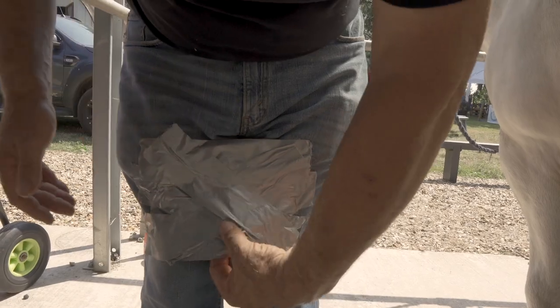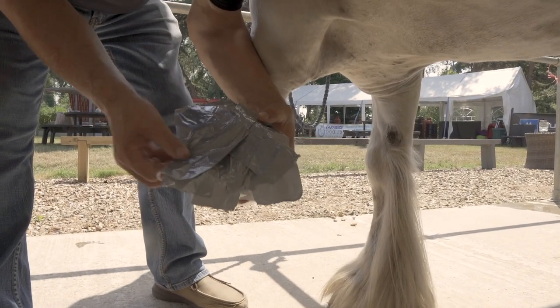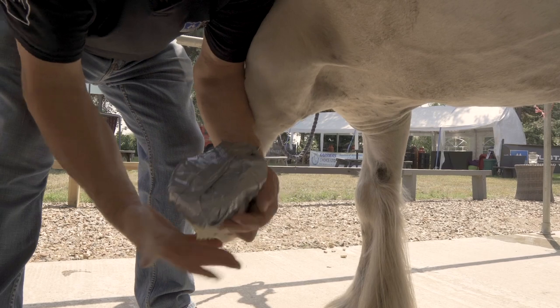Once I've got my duct tape pad, go to the foot, position my pad, press it on, pull up the corners, and fold it up tight.